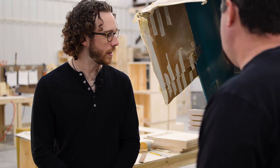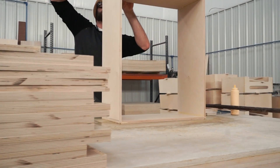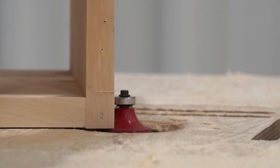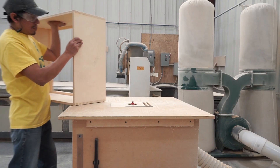So after the finger joints are cut in and the box is put together, what's the next step? Then we take it over and do the roundovers — any of your corners, backs, fronts, that type of thing — and that station is right over here. Want to go take a look? Absolutely.